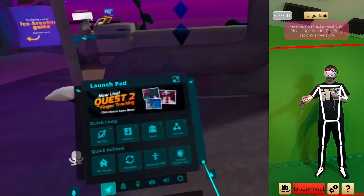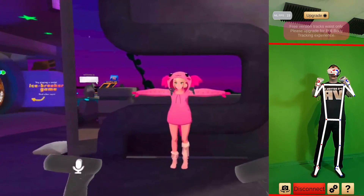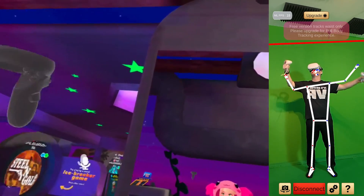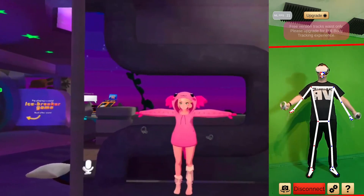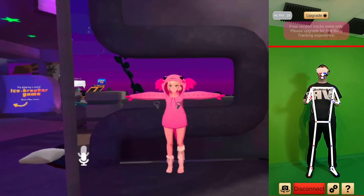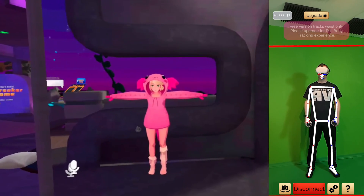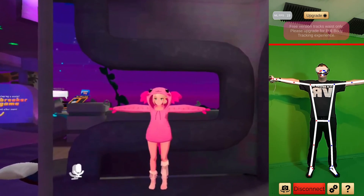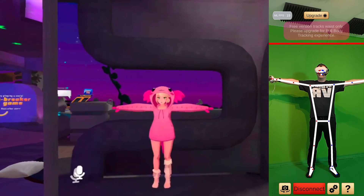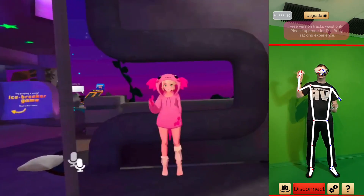Now look straight in front of your smartphone camera — you should see yourself fully in the smartphone app. Calibrate the view by pressing the right Oculus button and hold it until it's re-centered. Then stand in a T-Pose like your avatar and push both trigger buttons. And here you go — we have full body tracking now.